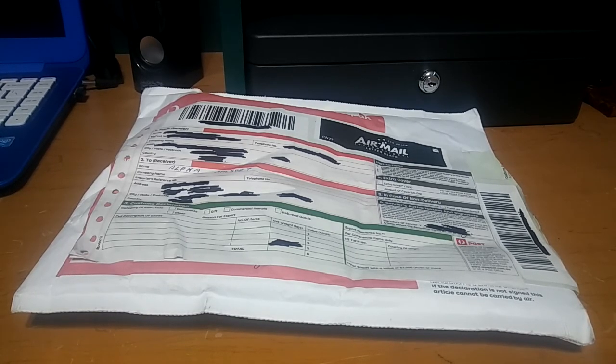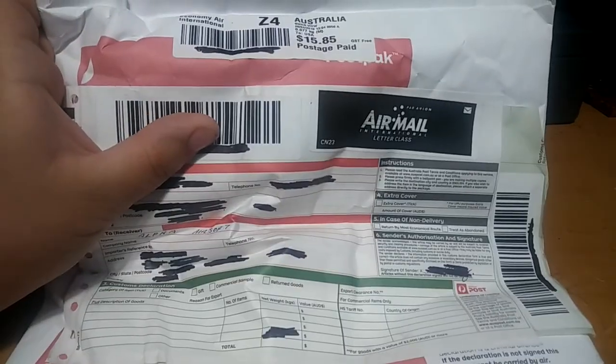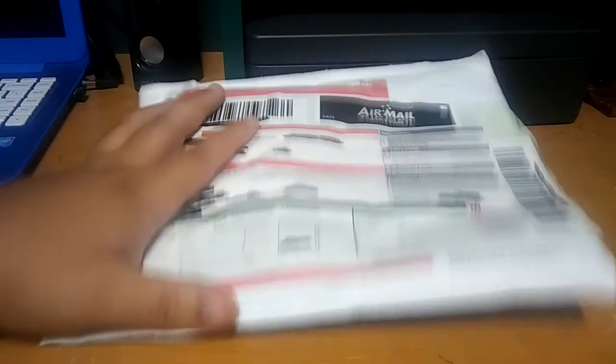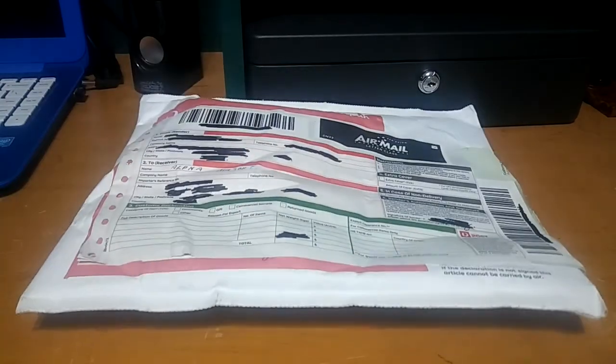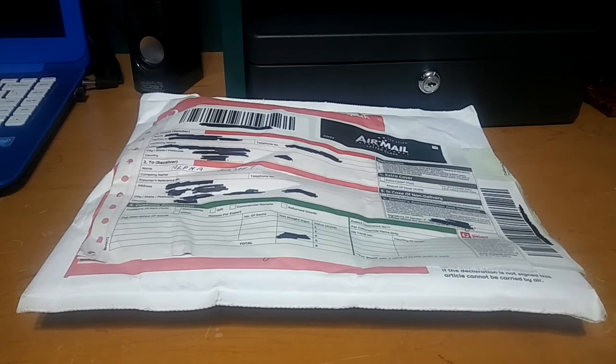What is up guys, so I have another package here today to unbox. It comes all the way from Australia and it is from a subscriber and fellow YouTuber Lashko. I will be leaving a link to his channel down below in the description and in the comments, go ahead and check out his channel. He has some great videos and thank you very much Lashko. I am really happy to get your package. So let's go ahead and open it up guys and check out what's inside.